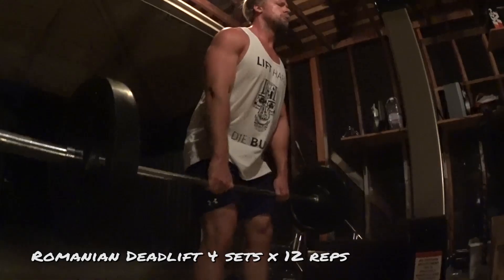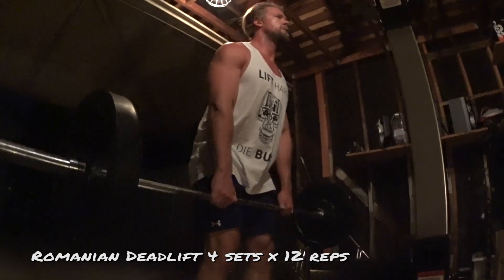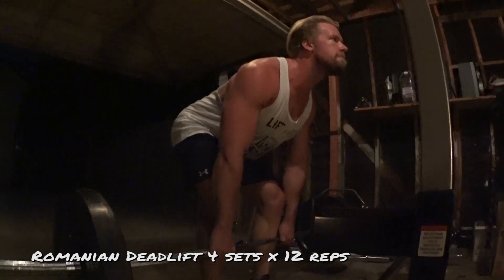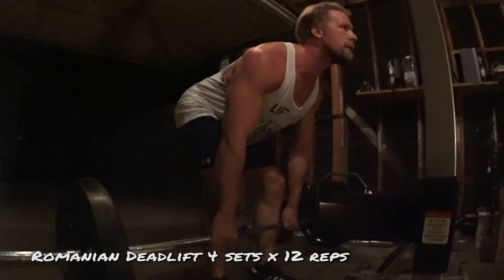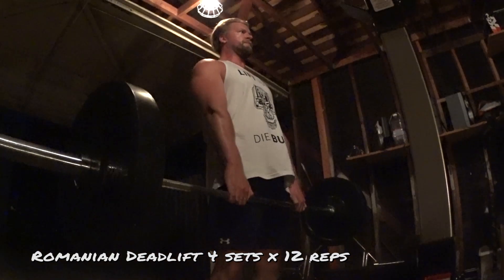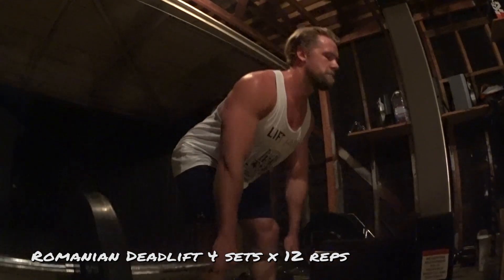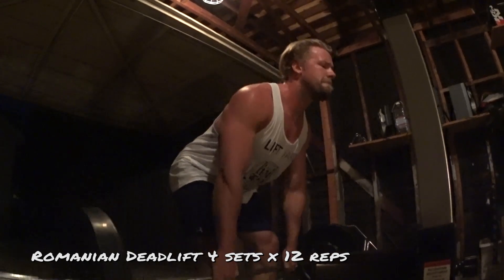Go nice and slow on the eccentric. Take your time on the way down until you feel that nice deep stretch. Keep that back nice and flat, shoulders back. And then as soon as you reach that nice deep stretch in the bottom position, you're gonna use more of a rubber band - a quicker motion to the top position. Forceful. Squeeze at the top in the glutes. As we've said many times, a buff dude who doesn't work out legs is just a dude.